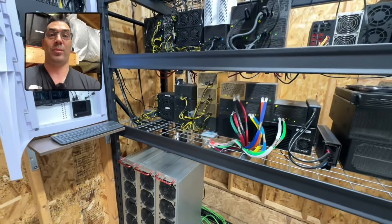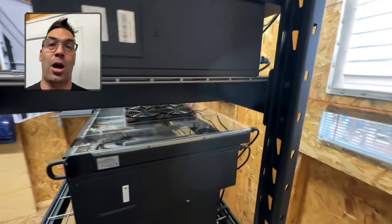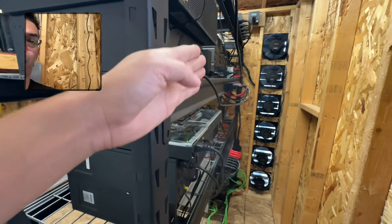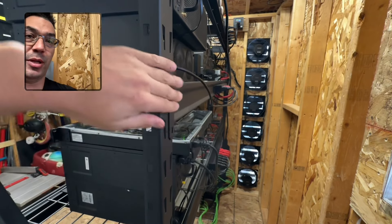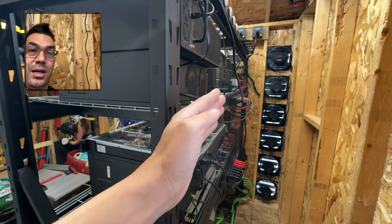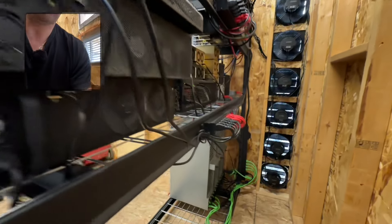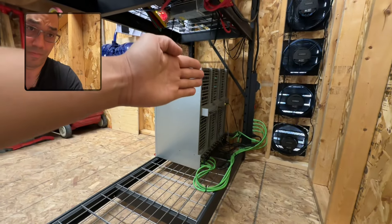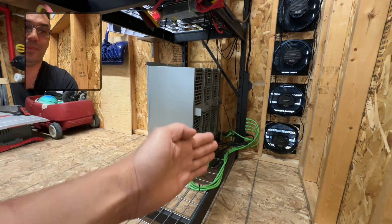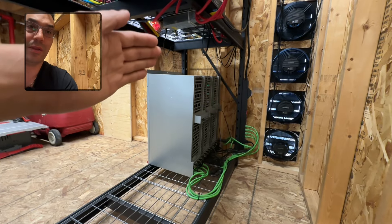We're going to be doing a huge hot aisle here. Basically, we're going to be bringing all the miners up to this plane here so all the exhaust is flush with this piece of the shelf, then sealing it off with foam. Down here we're going to do the same thing — bringing the octaminers out to flush with the piece here and sealing off any gaps with custom-cut foam.